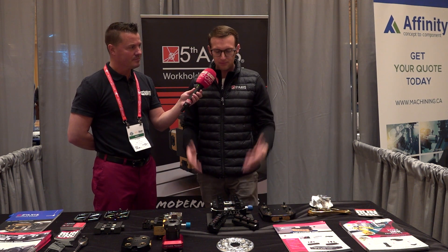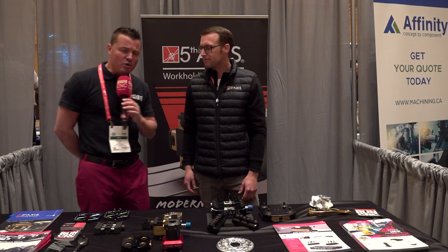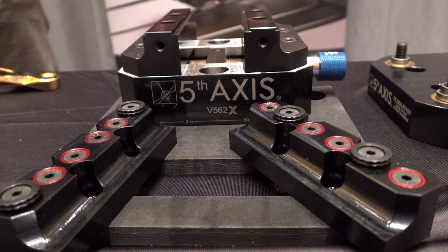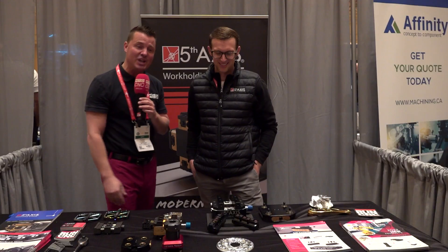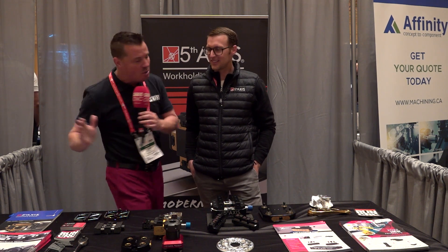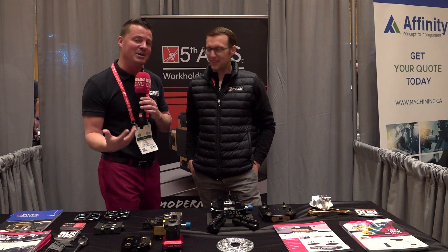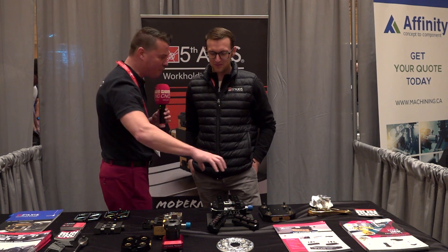I'm going to interrupt real quick because I want Matt to talk a little bit about the significance of what a self-centering vice does. Back in the younger days, when I was a much younger machinist, I had my typical vices where I twisted the front end and the front pushed to the back — that was how I locked my vices down. I'm going to let Matt explain. Matt, what are the great significant purposes of a self-centering vice?